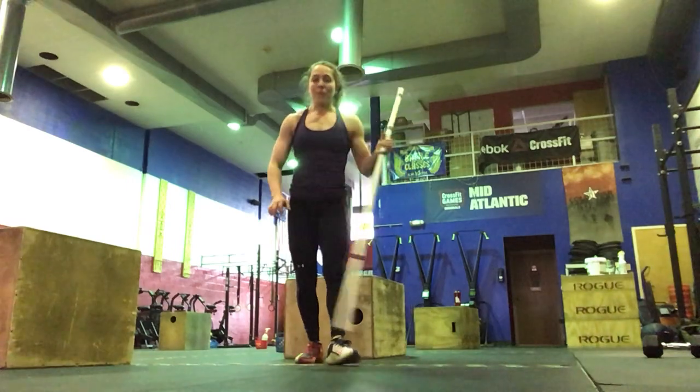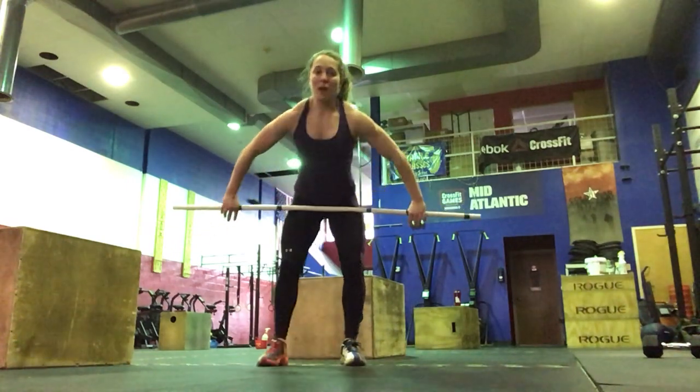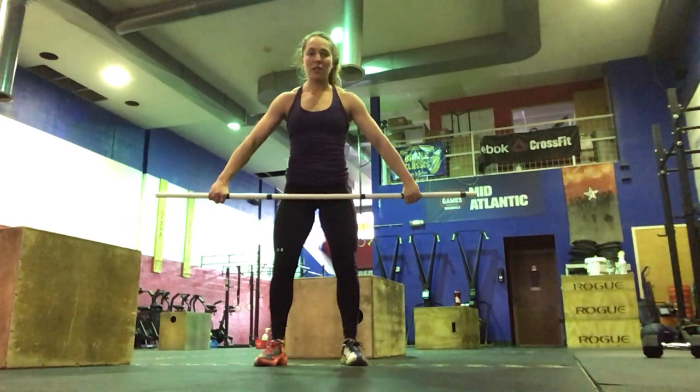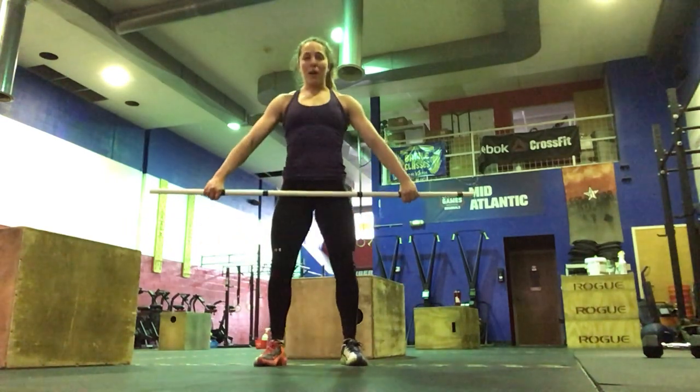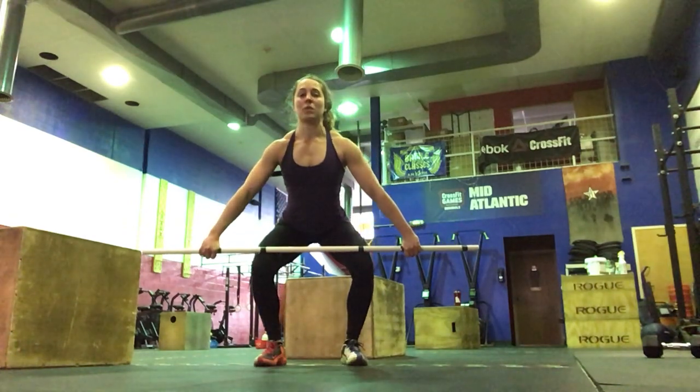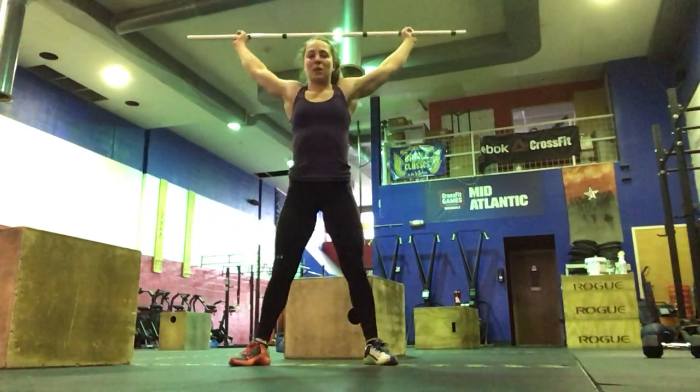For our strength today, we've got the 3-position snatch, just like we did in the warm-up. We'll be working off percentages of your 1 rep max snatch. We're going to start with above the knee — if you're going advanced, you can make these squat snatches. Deadlift the bar up to just above the knee, come down, shoulders sit back, full extension and shrug, stand it all the way up.